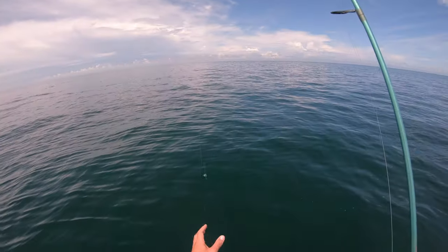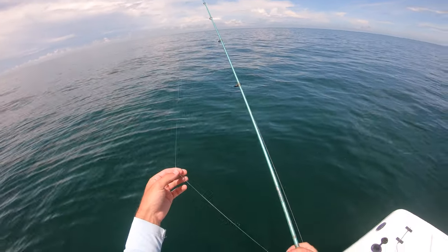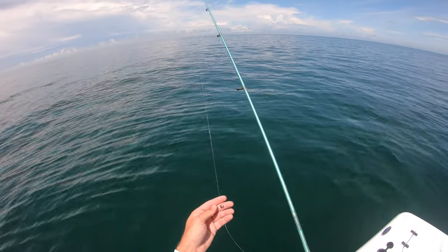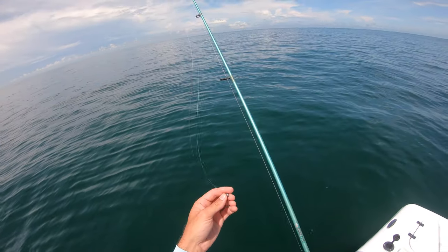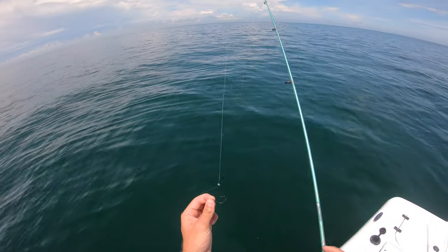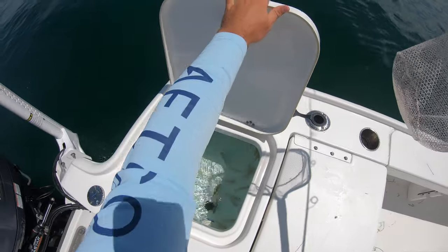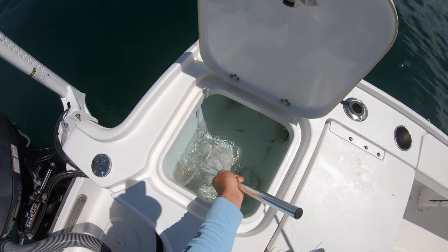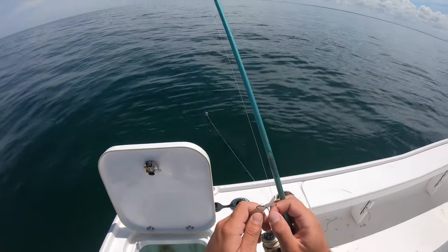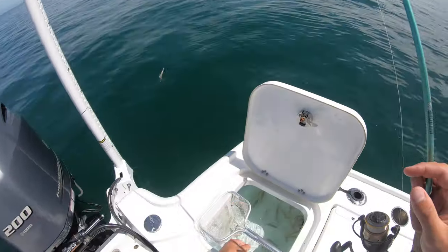All I'm using is about a two foot section of 20 pound fluorocarbon leader, and about eight inches up from the hook I have a split shot to help it get down pretty slowly. I don't want it to go down like it would with an egg weight, just nice natural presentation. I got it down to a size one circle hook right here. I'm gonna put a live shrimp on that. I went ahead and picked up two dozen live shrimp, and got some pins in there too, these are nice sized ones. I'm just gonna take them and hook them right back here by the tail, just like that, so the hook sits perfectly like that.